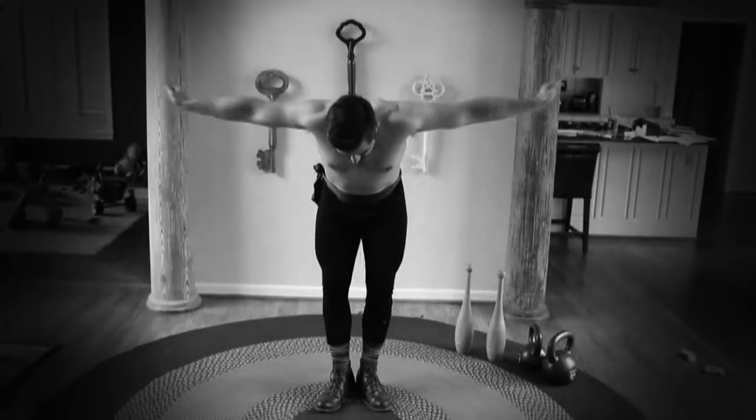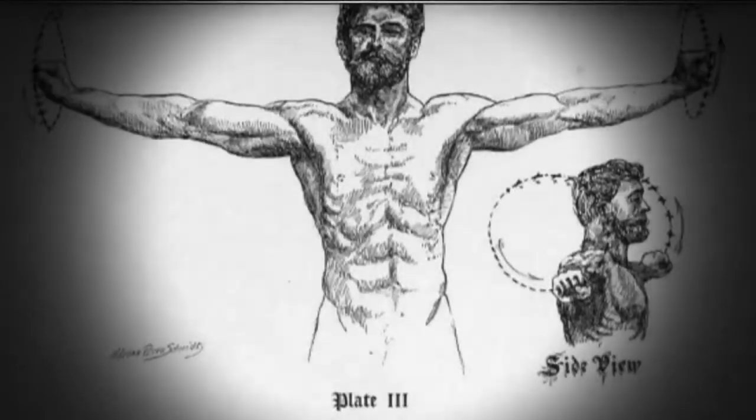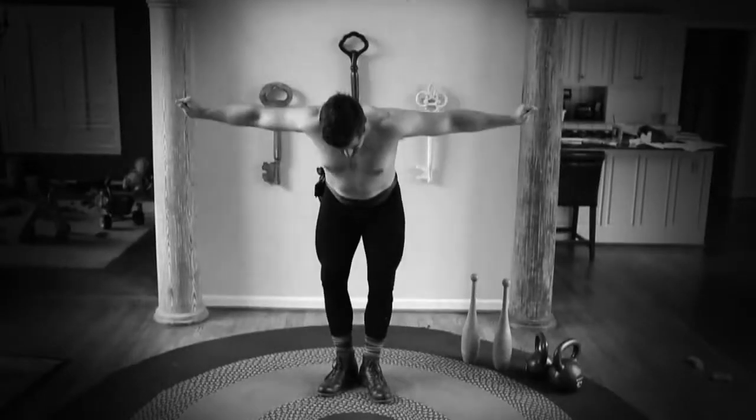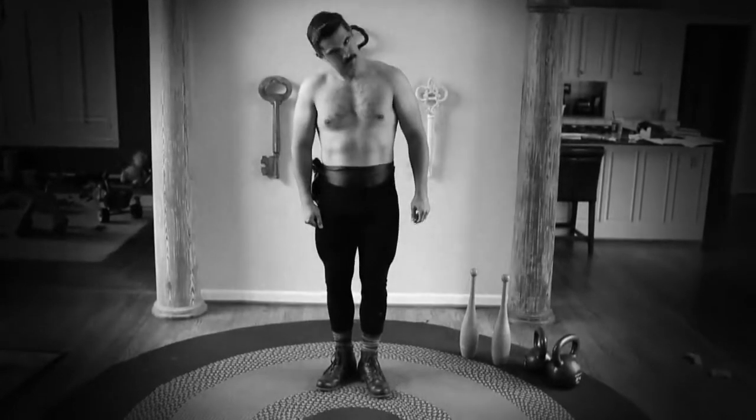Begin the rotation slowly, laying stress on reaching as far sideways as possible, then gradually increase the speed. Continue the rotations for one minute in both the first and second position, from 40 to 100 times according to your strength. After this exercise, the shoulders will require a rest.